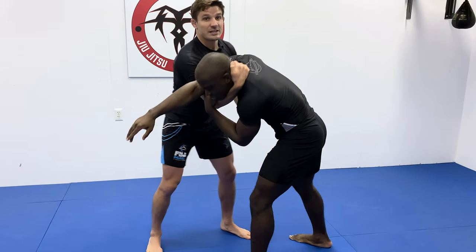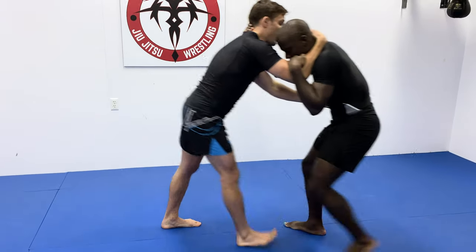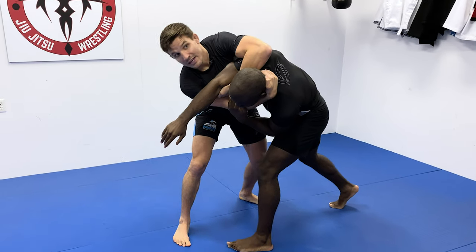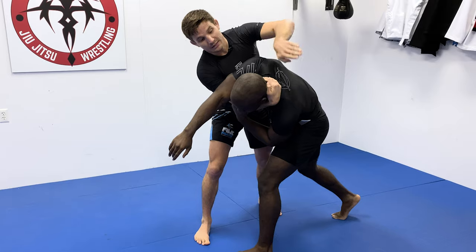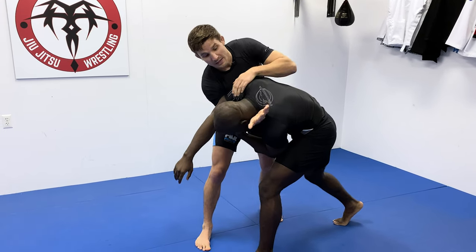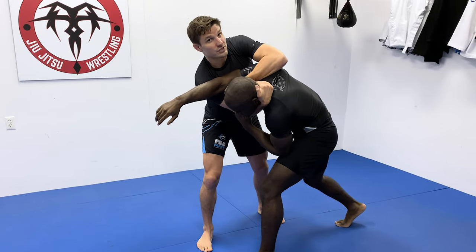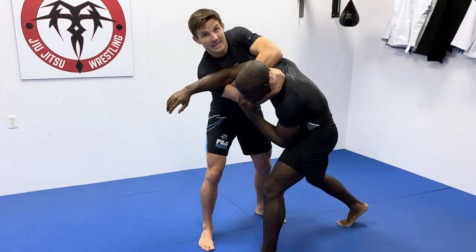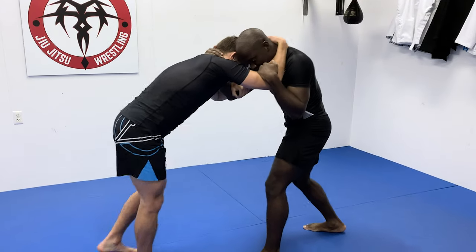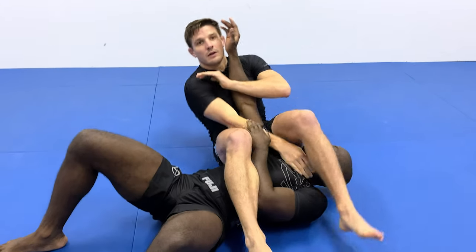As we throw by, from this position, the left leg goes over the top, the leg goes behind the head or on the neck, pushing the head down so they continue to roll. The collar tie arm holds on to keep you guys tight through the duration of the roll, and the throw-by arm holds on and pinches to keep the armbar. As he's throwing by, legs going over, they're rolling, leg goes over the top, and finishes the armbar.